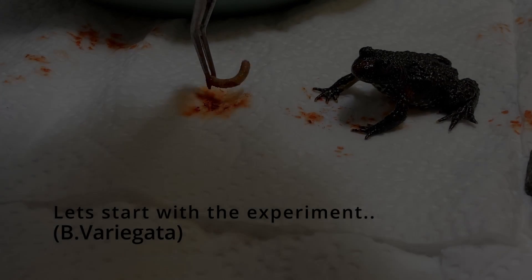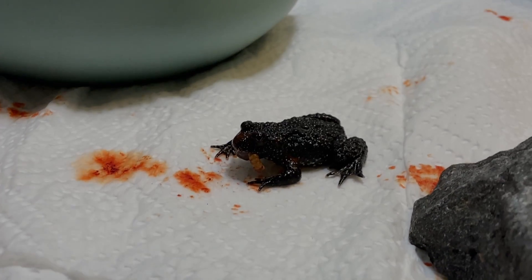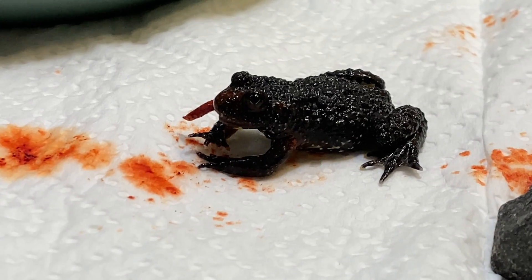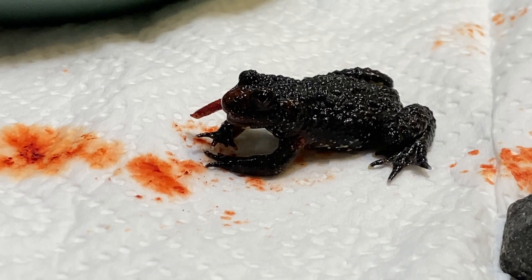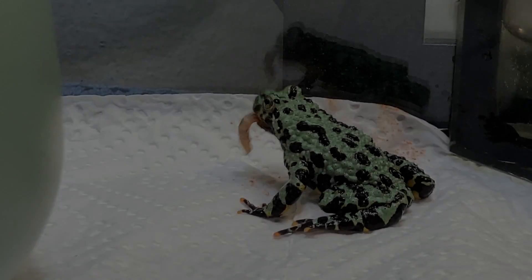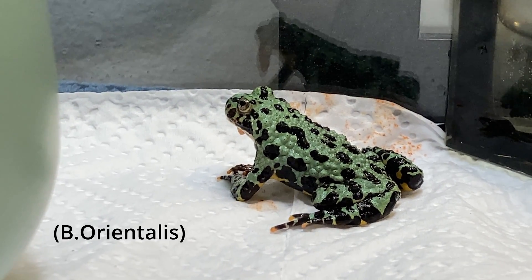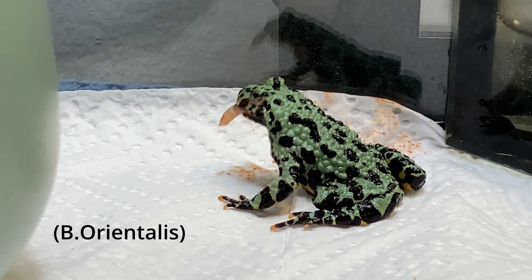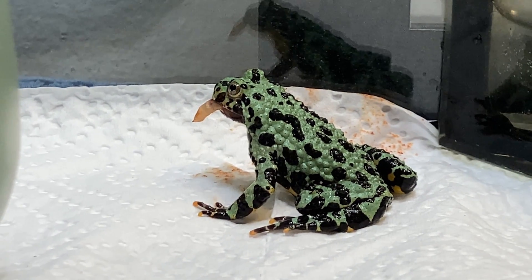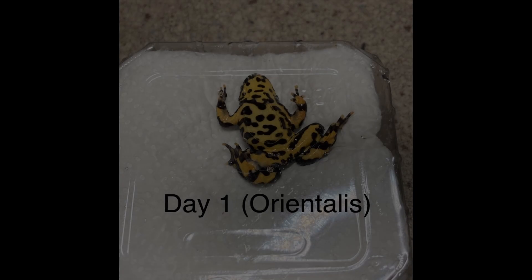In this clip we can see the European yellow-bellied toad eating a dusted mealworm — with the powder, that is. Apparently he is not a big fan of the taste, nor is the oriental fire-bellied toad in the next clip. Doesn't taste well, I guess. The powder by the way is not dangerous or anything. I have used it successfully in the past four years on various different toads and got great results, and it was made for amphibians specifically.